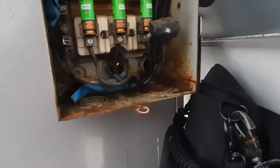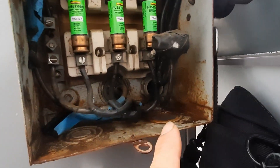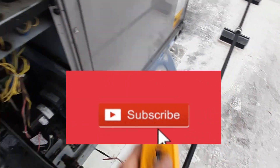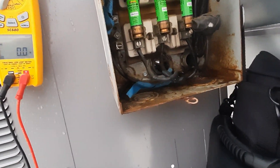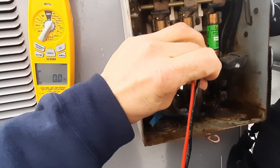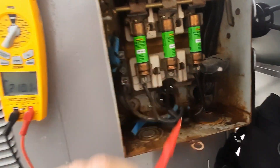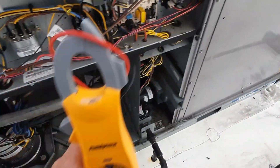Oh this looks nice. I don't see anything burnt up, but I don't like whatever that is going on there. Blown fuse - yep, that's the center fuse there. So now we go back and figure out what the hell caused our blown fuse.